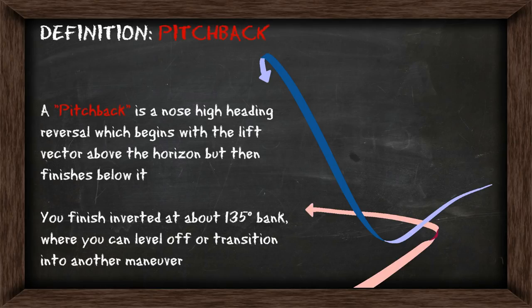The pitchback is a nose-high heading reversal which begins with the lift vector above the horizon but then finishes below it. You'll finish inverted at about 135 degrees of bank, where you can then level off or transition into another maneuver.